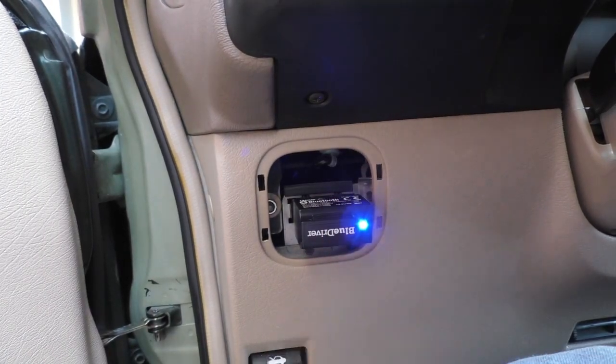Now that we have the BlueDriver plugged into the OBD2 data port, the first thing we're going to do is go to our Bluetooth connection and connect to the BlueDriver. Then we'll pull up the app and press Read Codes. It's scanning — and the code is P0442, which is EVAP system leak detected, and that's a small leak.